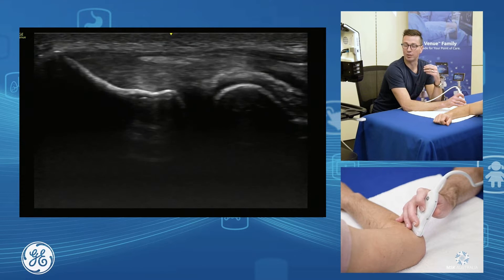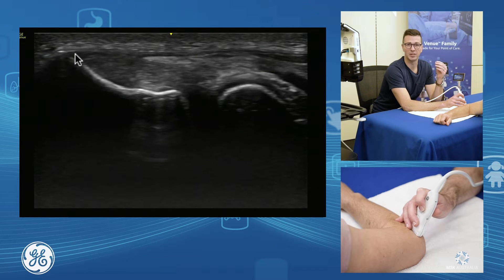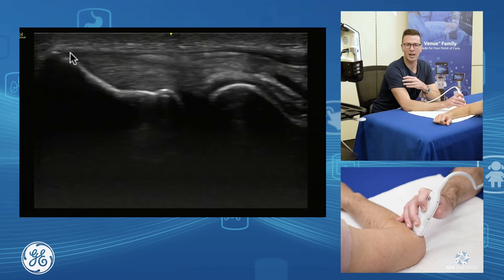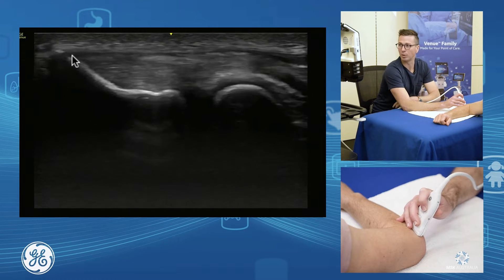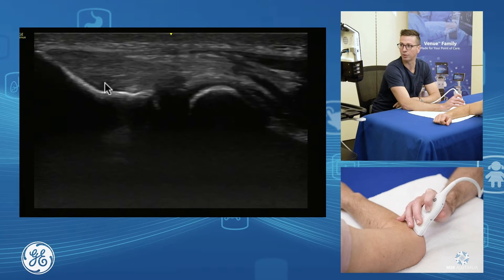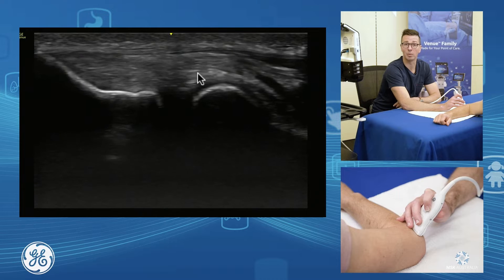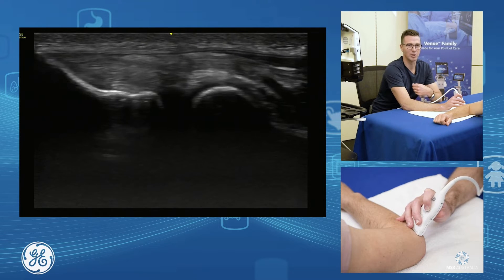If I'm in the middle here, we can differentiate nicely the enthesis footplate of our extensor digitorum communis. And as I bring my probe down towards the table, I get more onto the radial collateral ligament. We can differentiate the different components of the common extensor in through here.